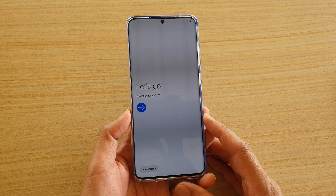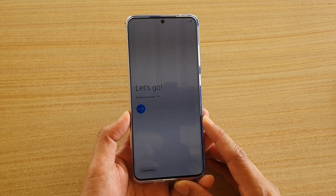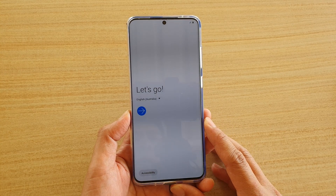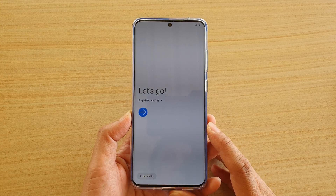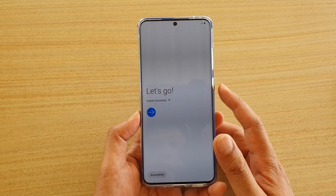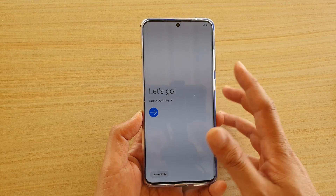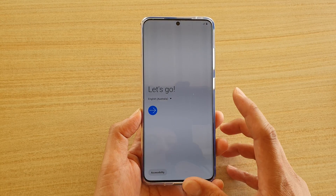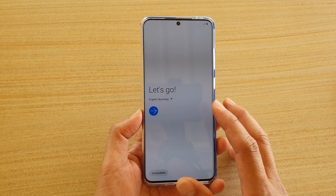In this video I'm going to set up the Samsung Galaxy S20, the S20 Plus, or the Ultra. This is the S20 Ultra. I'm going to set it up without a SIM card. Here I have powered on already, and this is the first screen you see when you are turning on your Samsung Galaxy S20.